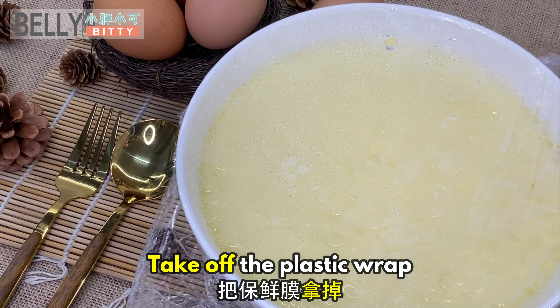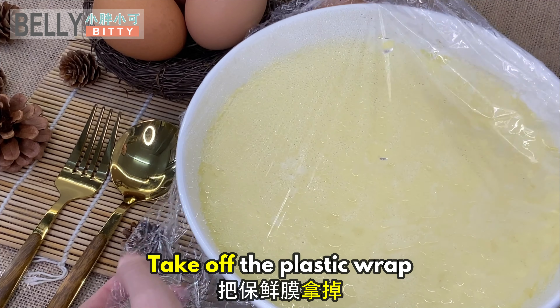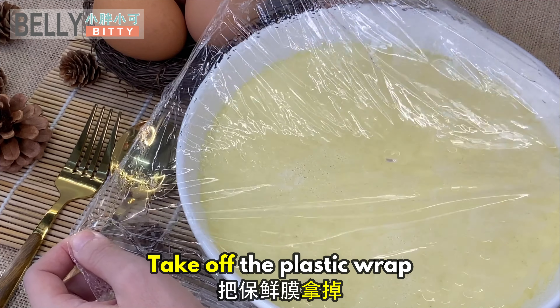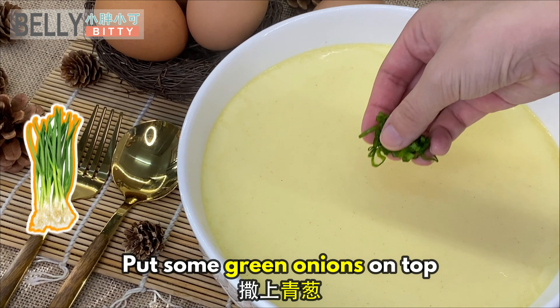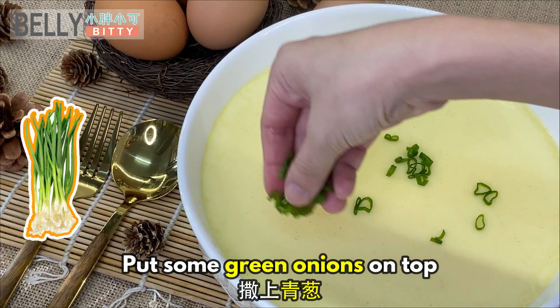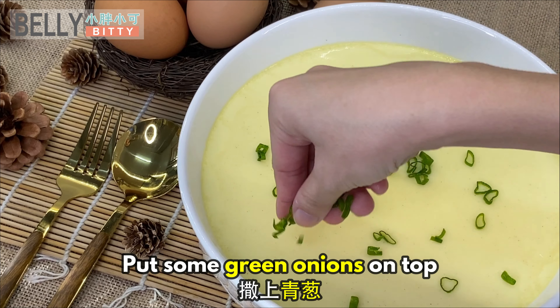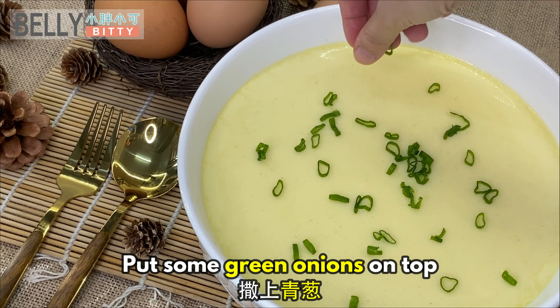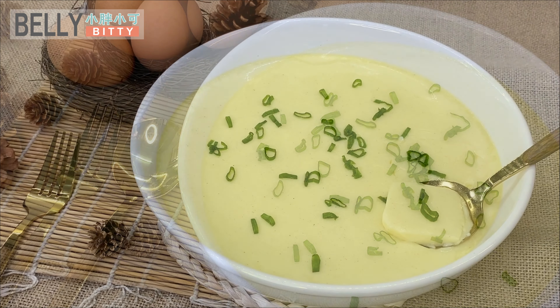Take off the plastic wrap. Put some green onions on top. And yes, it's ready!